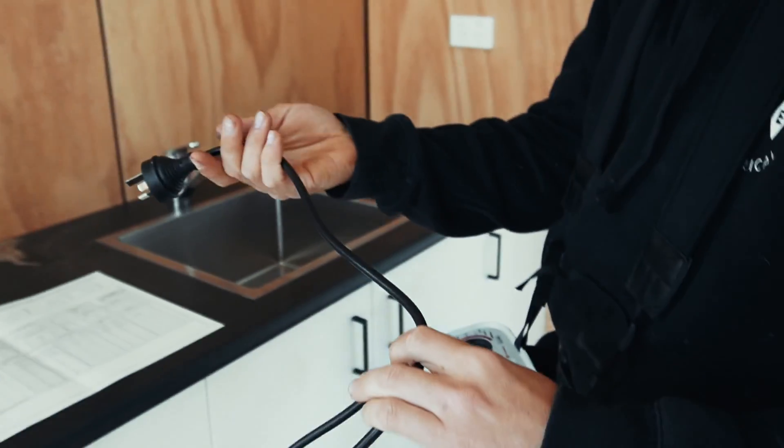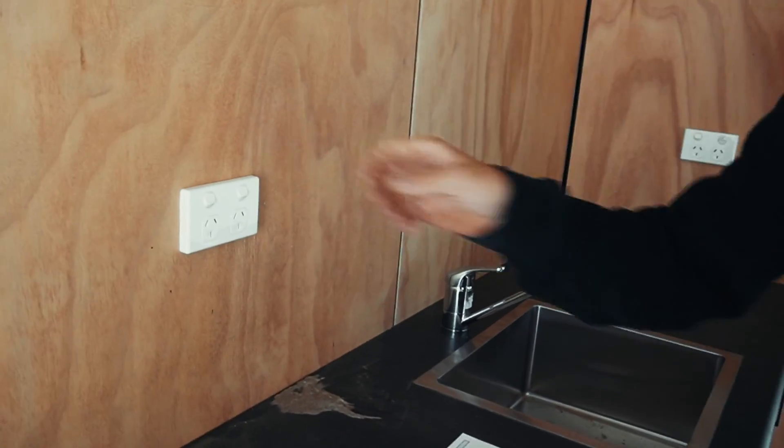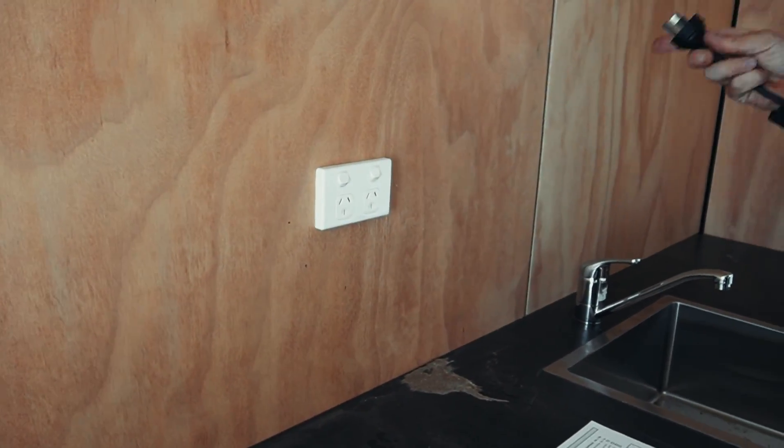Let's do some RCD testing. Now we've checked everything, we'll do some live testing.